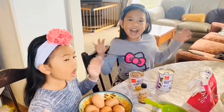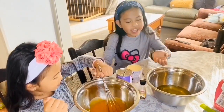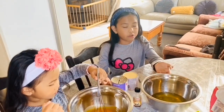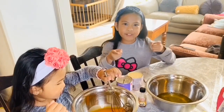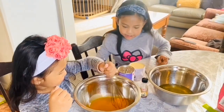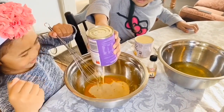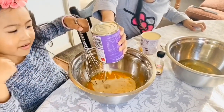So let's start! We've already separated the egg yolks and the egg whites. Now we're going to not throw this away because in our next video we're going to make a meringue cookie. So watch out for that video, guys! And now I'm going to put the evaporated milk in and put the egg yolks in.